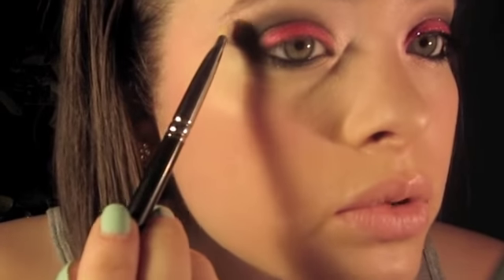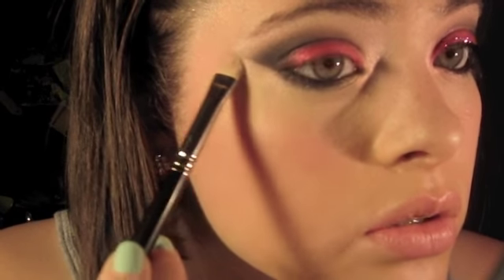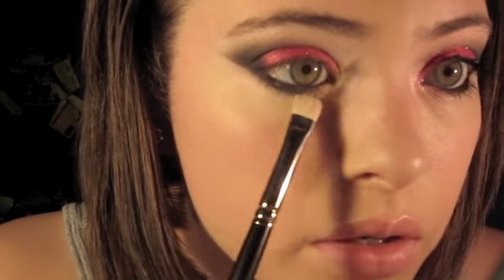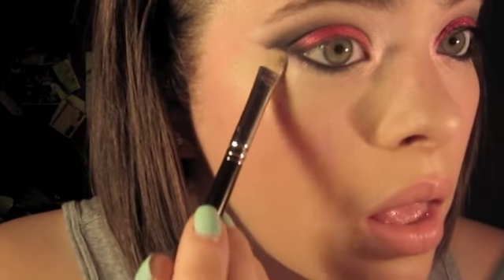I've applied liner onto my waterline. Next I'm going to take the Pink Opal pigment and bring it underneath here and blend that out. I'm also going to put it right underneath the black liner. Because this is the clubbing look, it's not going to look crazy or overdone or too shimmery — you know, when you go to the club you kind of grow out a bit, but some people go a little too far.